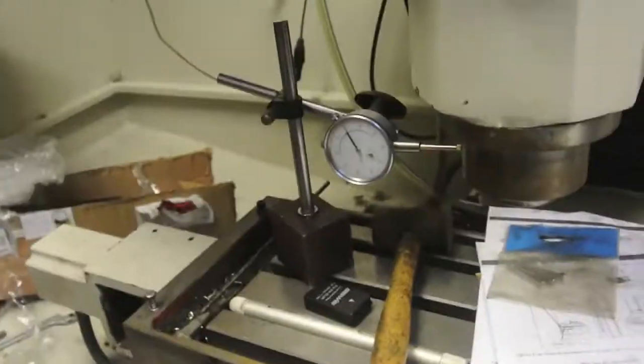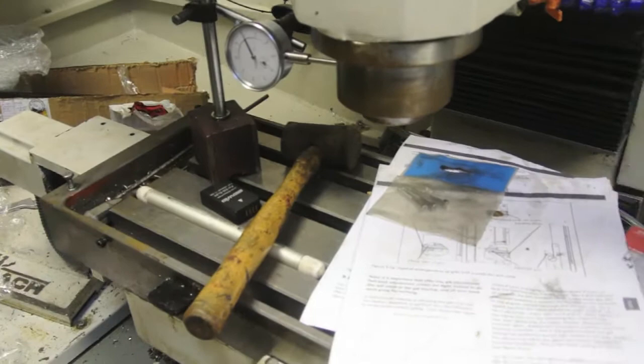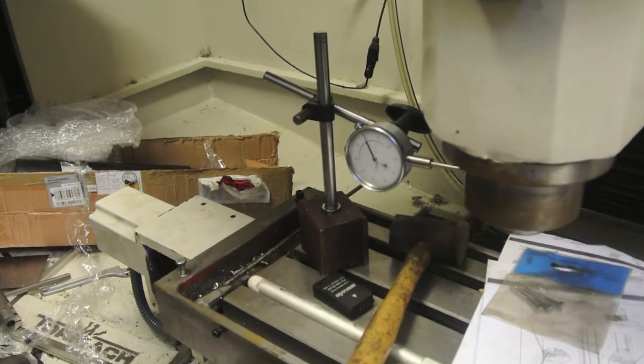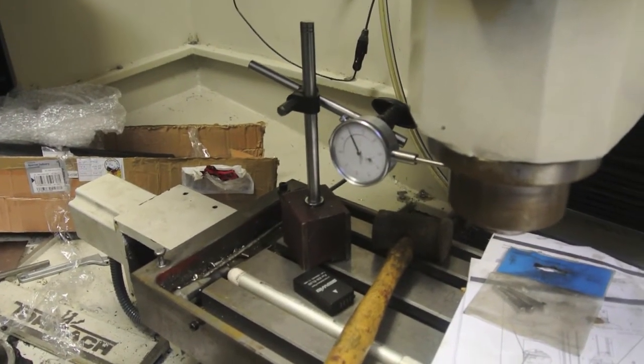I've connected everything up and done my checks. I think I'm within spec now — that is losing half a thou of movement. That's the best I've had yet.